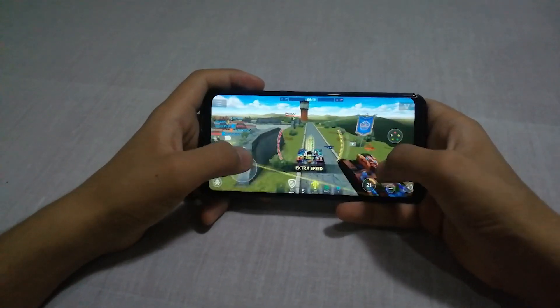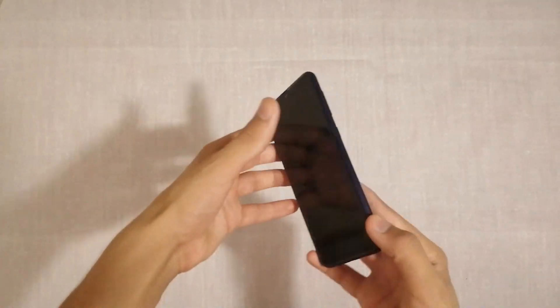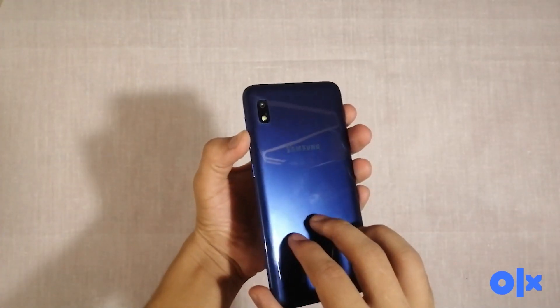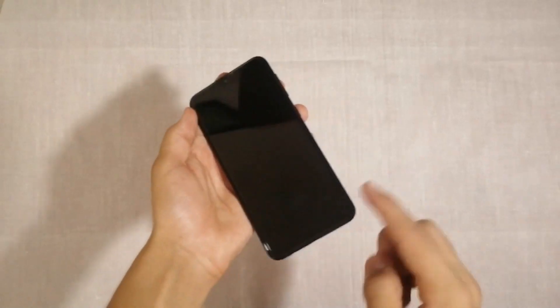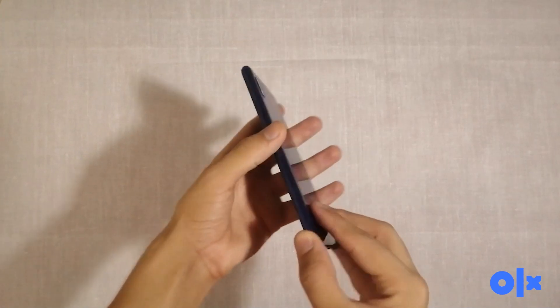To give an honest review about this phone — it's genuinely a good phone. It also has a long-lasting battery and a good camera, and given the price of it, it has a lot to offer.